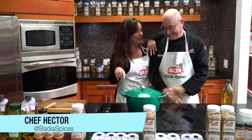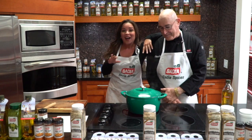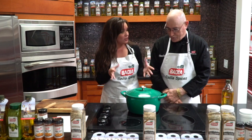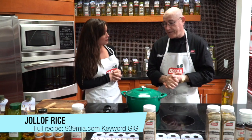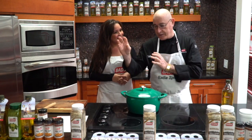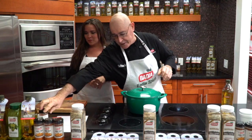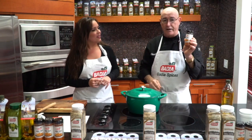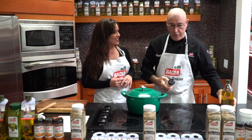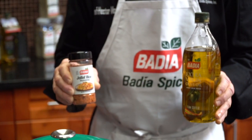I'm doing great because I'm about to eat some of this. This is going to be amazing. So first of all, talk to me about this dish in particular that we have here. It's called jollof rice — jollof rice from West Africa. It's a staple in West Africa. And we're going to marry all the spices that Badia has put into the jar so you don't have to go around shopping for different herbs and spices. Everything is in one jar.